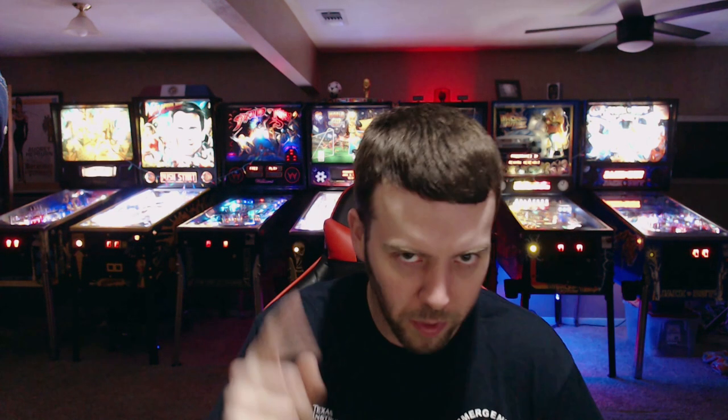Sweet nectar of the gods. I may enjoy energy drinks a little too much. Welcome back everyone! I know it's been a couple of weeks since I put out a video but it has been the holidays and weather and life has always been and will always be in the way. But I still have more content on the way.